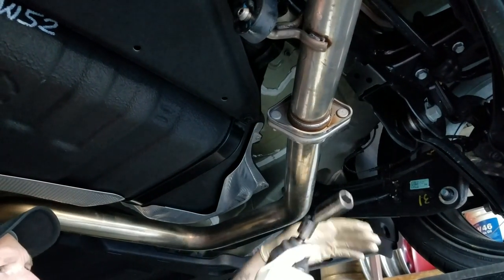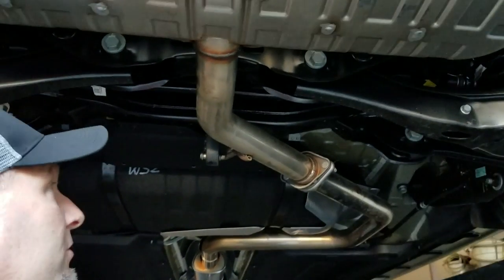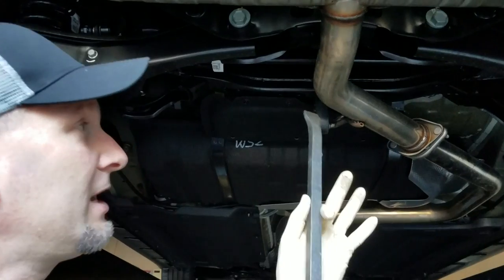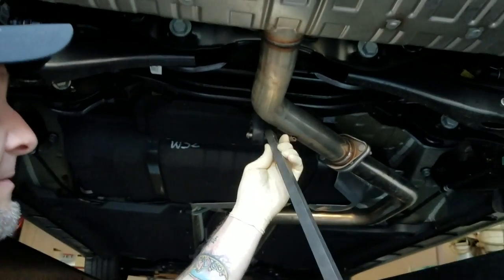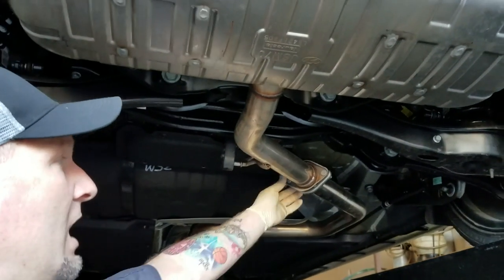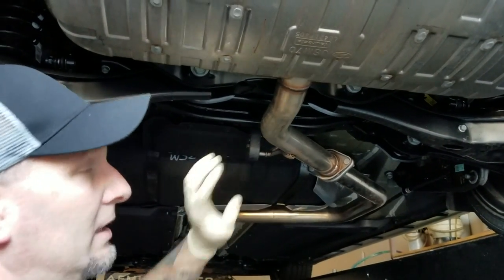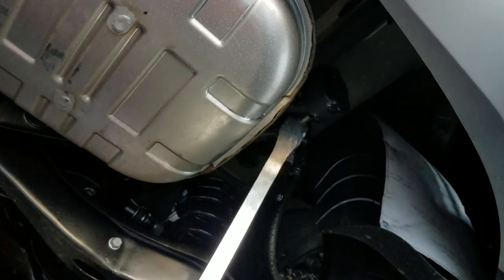These are the two 19mm bolts on the exhaust. I'm going to show you a quick trick with the hangers. Take a pry bar or a screwdriver, slip it in, and just pry on the side of the exhaust to pop that off. It's really easy to do. I'll leave this one hooked up — you'll see why. This one again, we just use the muffler as leverage to get that popped off.